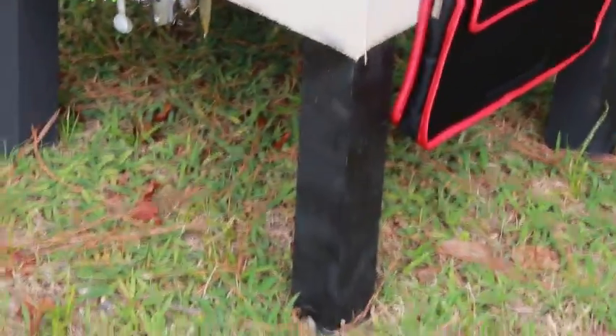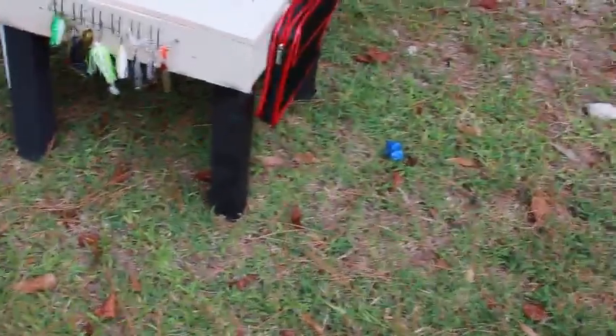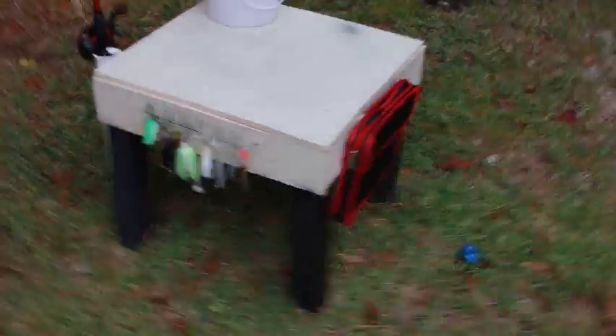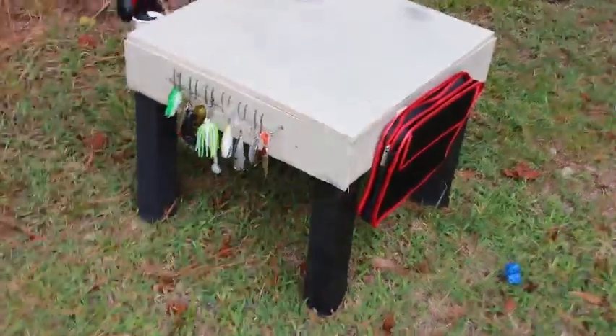The legs are made out of two by twos. They're about a foot and a half tall. The platform is a square, 20 by 20. I didn't use any screws — I used just nails. Let me get into the showy stuff.